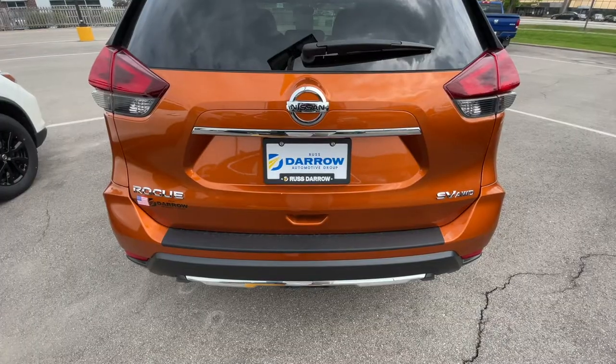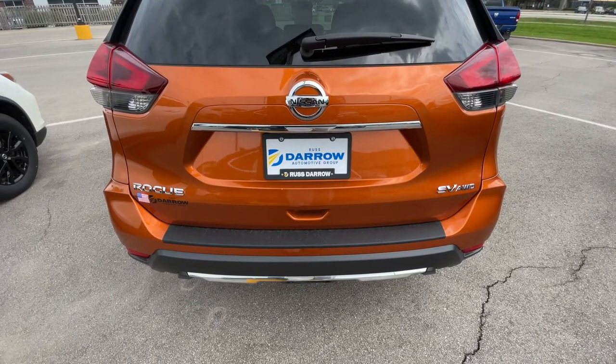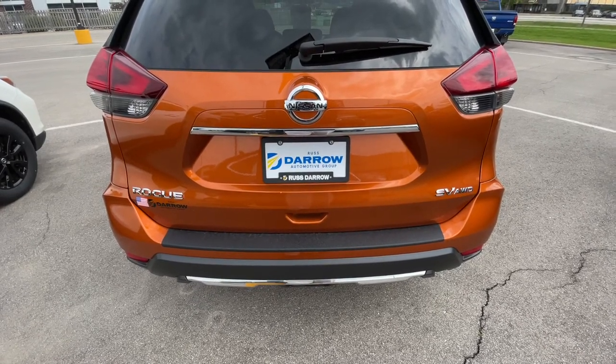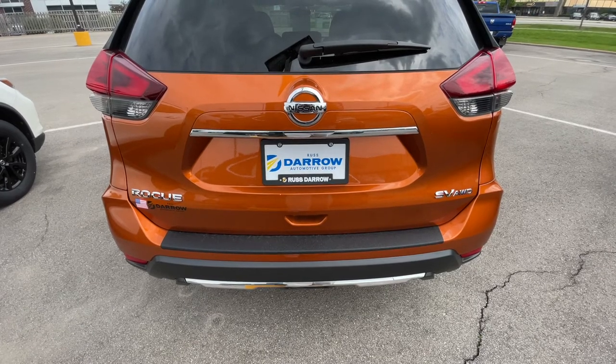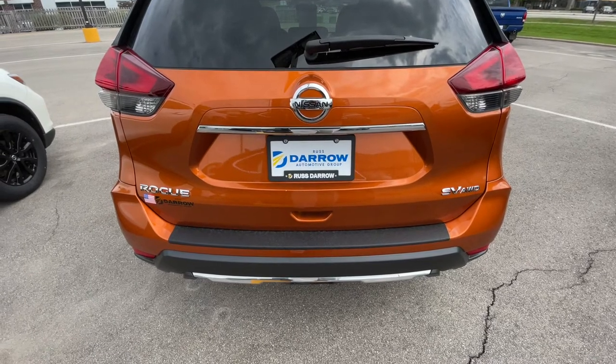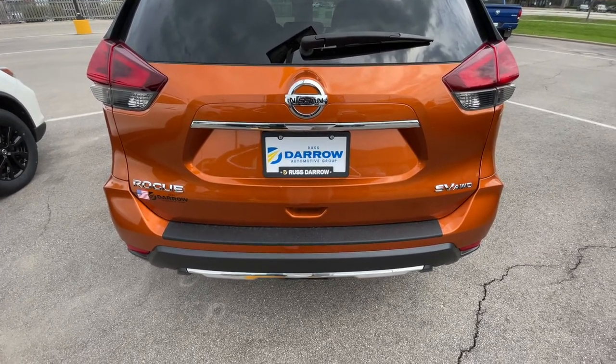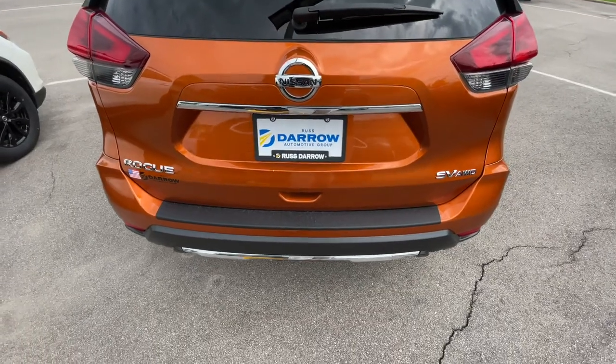And then there are vehicles that offer hands-free, foot-activated liftgates. These are especially beneficial if you're carrying a large, heavy, or awkward item. Rather than fumbling for your fob, all you have to do is give a quick, swift, gentle kick underneath the vehicle's rear bumper and it will open up for you just like this.